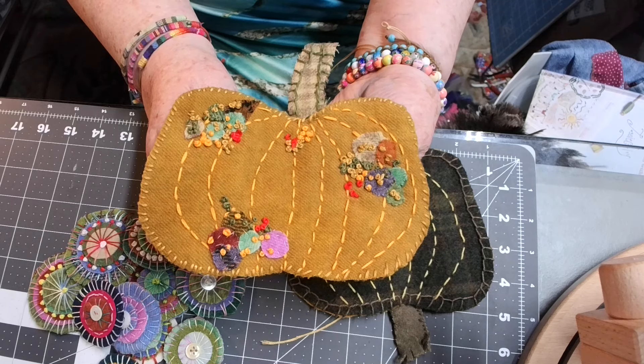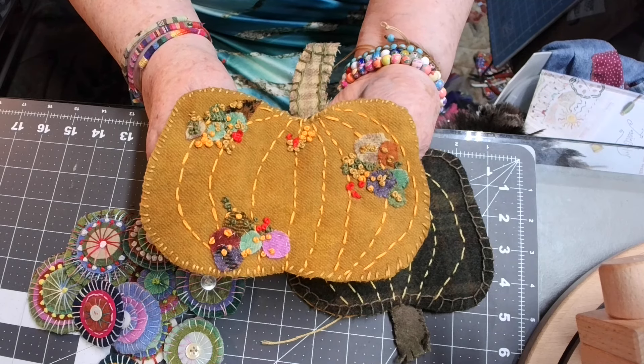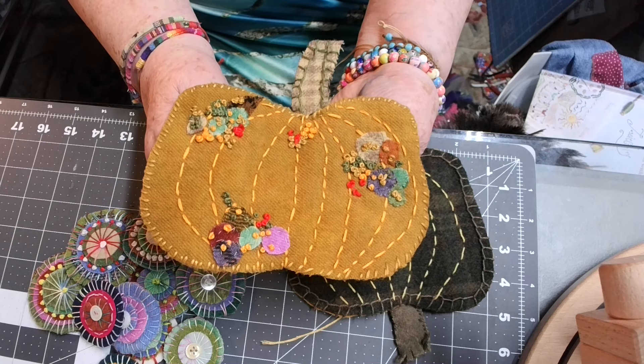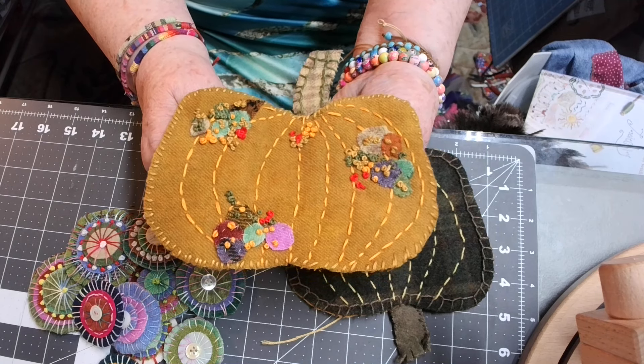Wool does not fray. Every bit of this is raw edge — you don't have to turn anything under. It's just so beautiful to work with.